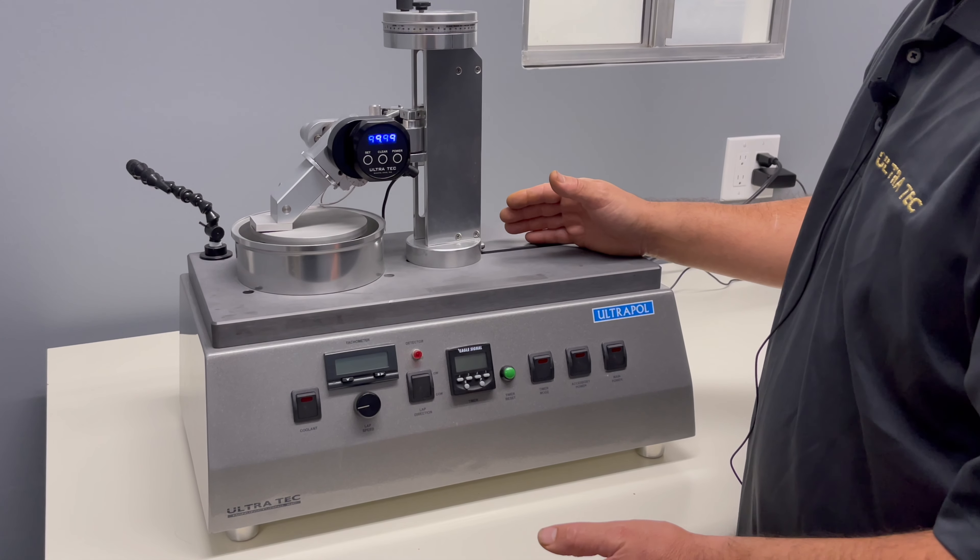In order to reset the encoder, raise the spindle. But before you do that, make sure you take this plate off, or any work holder that you might be working on. It's very important to have clearance between the micrometer head and the side of the interface block.